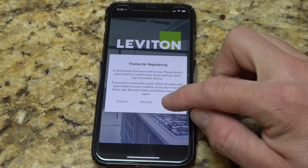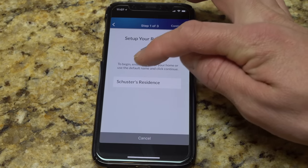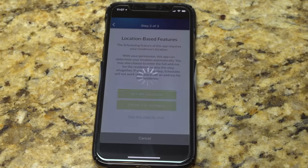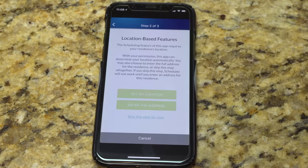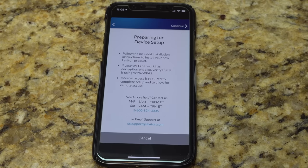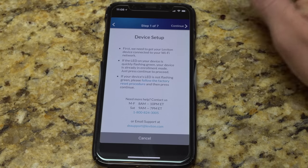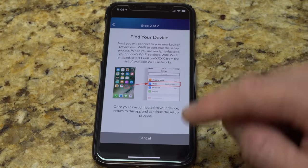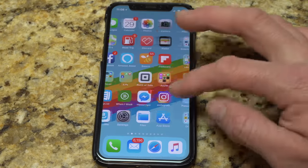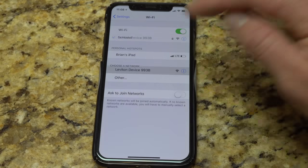I went back into the app after clicking the link in the email. Hit continue. We're going to name the residence and add a device. Location-based — sure, get my location. Location in Dubuque — that is correct. Let's add a device. We're going to go into the Wi-Fi settings on this iPhone to actually connect directly to it. There's the Leviton device — let's connect directly to that.